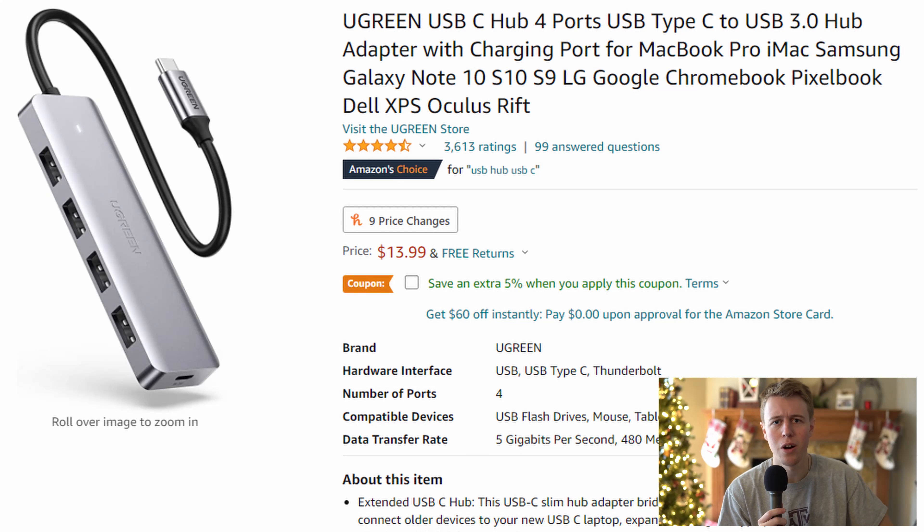The only thing you might need is if your computer does not have three separate USB ports, then you might have to get some sort of converter. My computer does have three USB ports, but you can easily get a USB adapter where you can get one to four USB ports, and that should work perfectly fine as well.